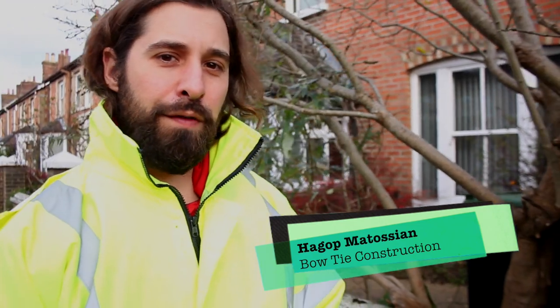You're about to see a builder's eye view of the construction of a BT Passive house in Clapham, London. Join me with Bowtie Construction as we take a house from foundations to finished structure in just 30 days.